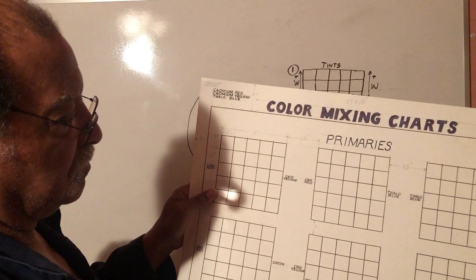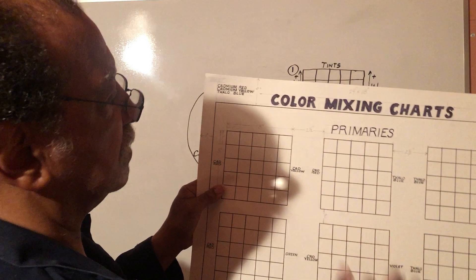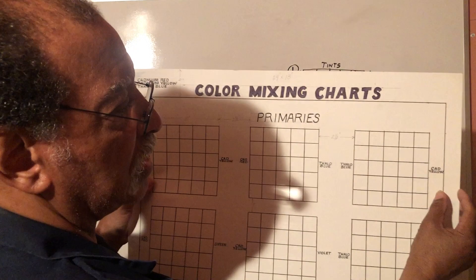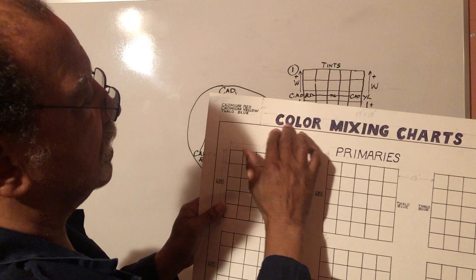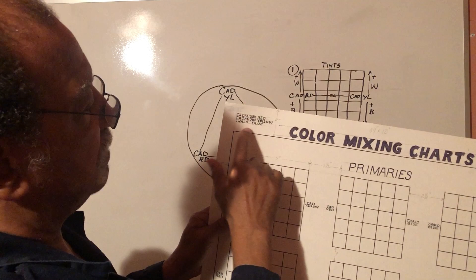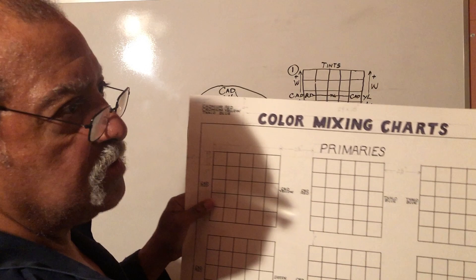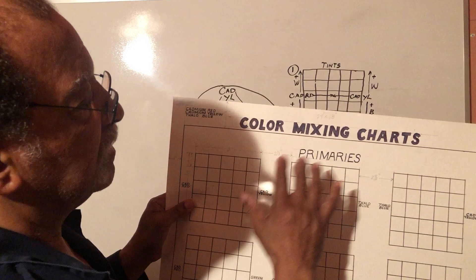We'll worry about the complements later in another video. Right now we're just dealing with the primaries. I've got two and a half inches from the top, borders of one inch all around, letters about an inch and a half high. I did it with pencil first, made all my design with pencil, then went over it with a regular marker. This is how you set up the matrix.